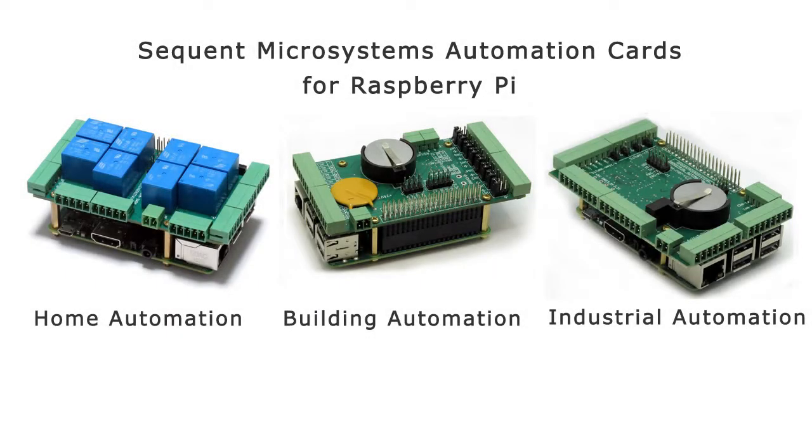Sequin Microsystems manufactures three jack-of-all-trades Raspberry Pi automation cards, which cram as many features as possible in the available space for home, building, and industrial automation.